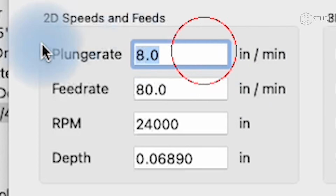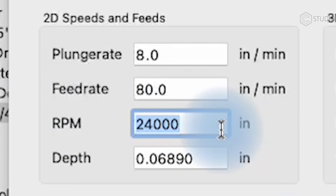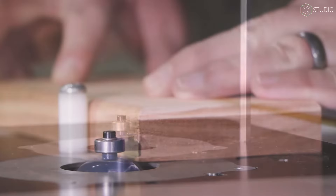When you get to the 2D cutting parameters — depth of cut, RPM, and stepover — I'm about to help you dial in a quality starting point. But remember, it's just that, a starting point.